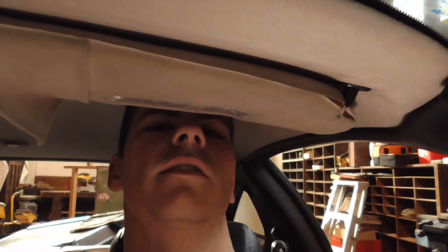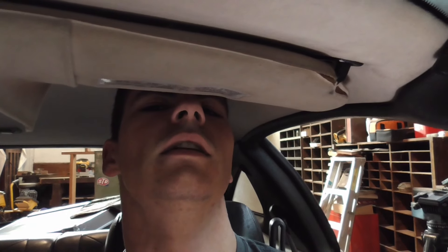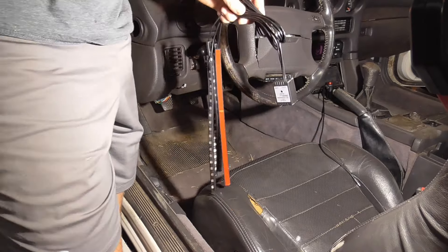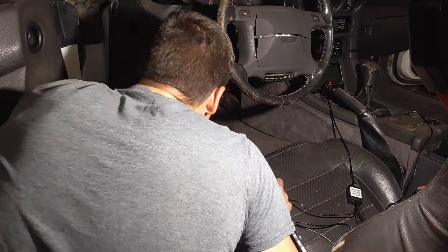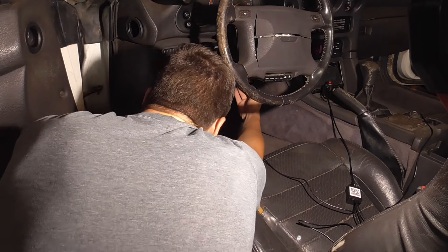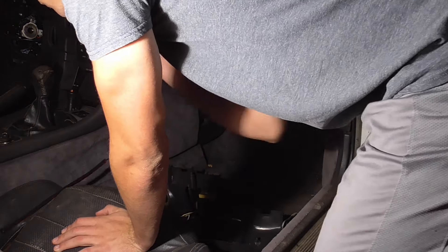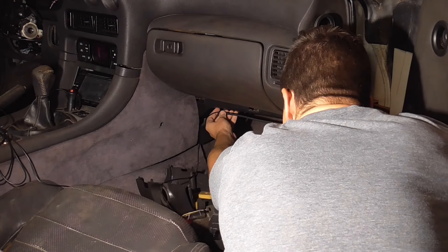Not having a battery on this car kind of sucks right now because the seat is super high — I just don't fit, and I also can't move the seat back. This is really not the most flattering angle of me right now.